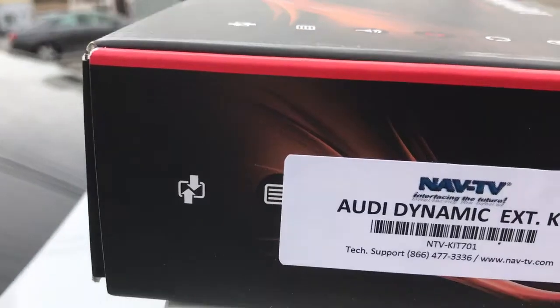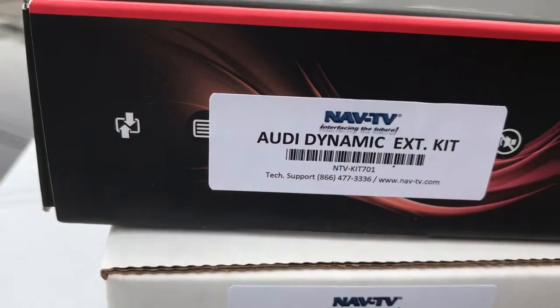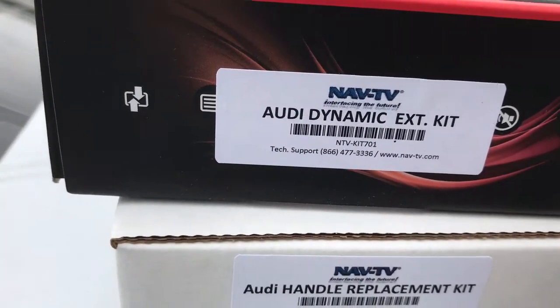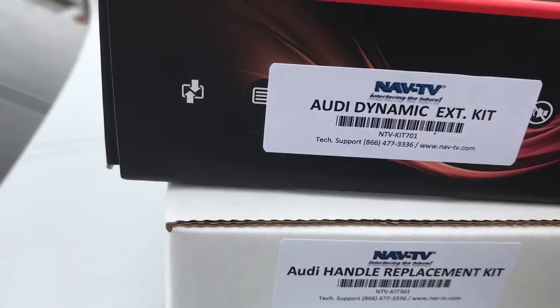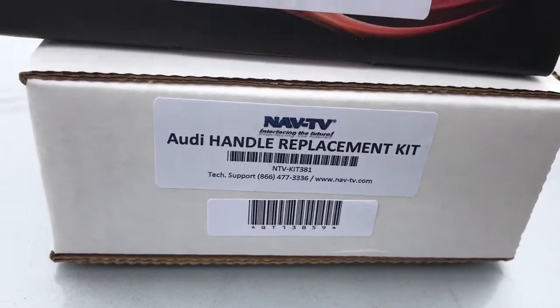I used the NTV-KIT701 — it's an Audi dynamic kit for the external MMI. External MMI means the controls are on the console, not on the dash. I also did a handle replacement with the NTV-KIT381.